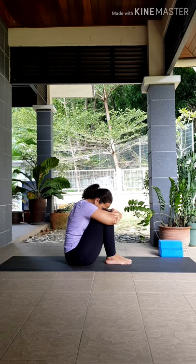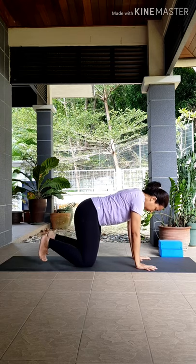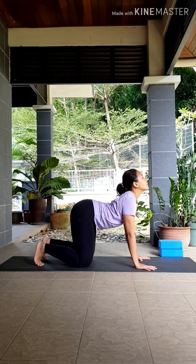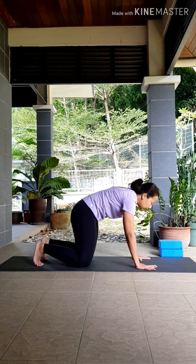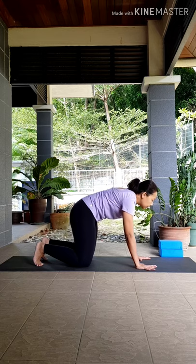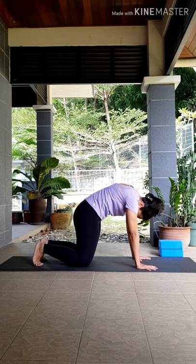Now cross your legs. Pressing your palms down in front of you, let's come back to your tabletop position. In tabletop, align your shoulders on top of your wrists, hips on top of your knees, spreading your fingers wide. Let's come into your cat-cow pose — inhale, lower your belly, lifting your heart up; exhale, round your back, pull your belly in towards your spine. Inhale up, exhale, press your hands down. Inhale, exhale. Last one — inhale, arch your back; exhale, round your back, pull your belly in. Let's stay here, activating your core, pressing your palms down, pressing your knees down, pressing your toes down.